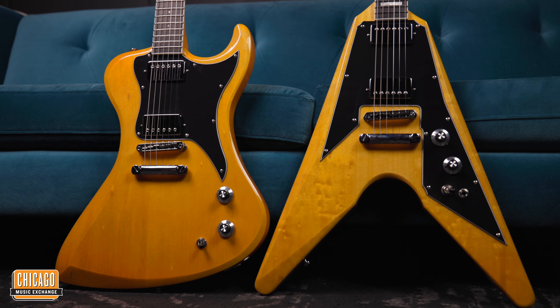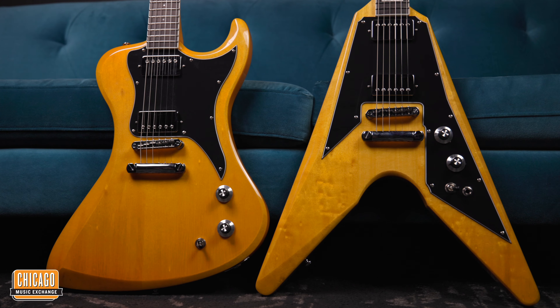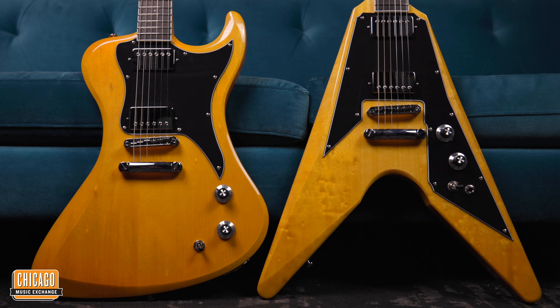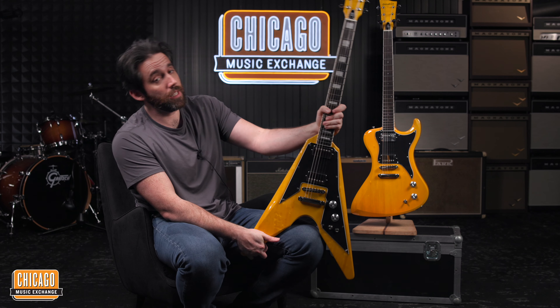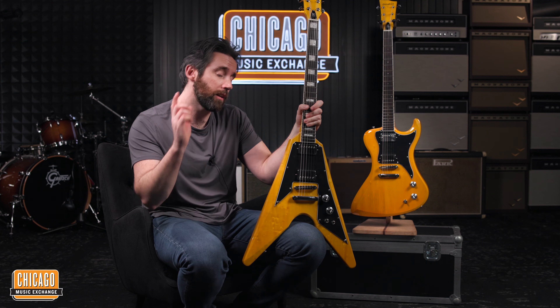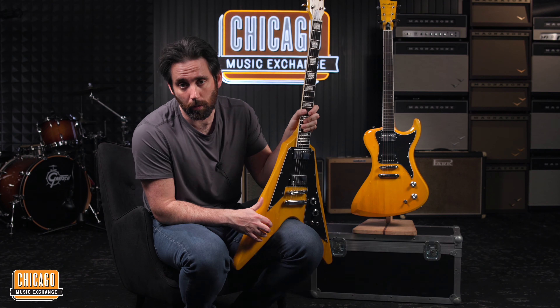Obviously with Donable they have their very unique and cool looking guitars — incredible guitars. But it's nice to see just a little change, going back to kind of more classic type body shapes and finishes. Now speaking of crazy finishes, it is Donable's 10th anniversary coming up, so we are going to have some very cool guitars coming your way soon.